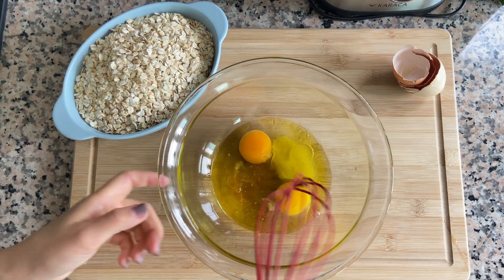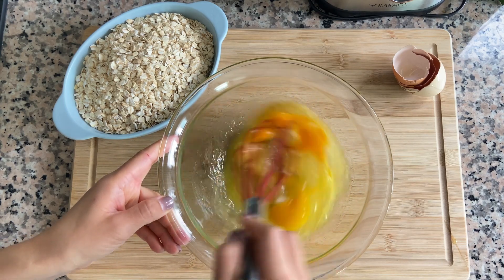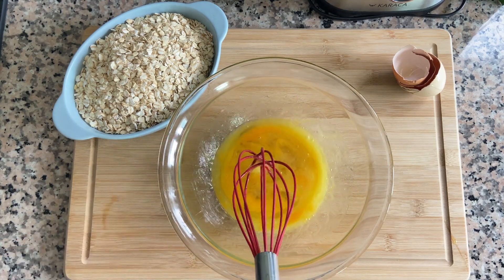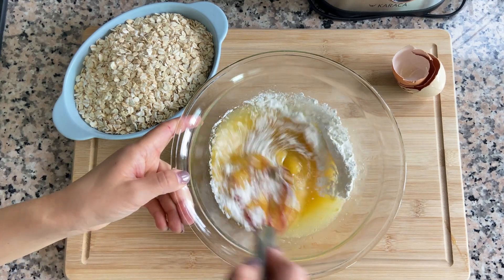Add some olive oil and mix it all together. Then add two spoons of starch and the baking powder.